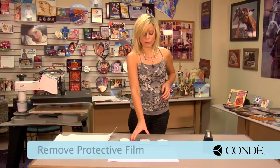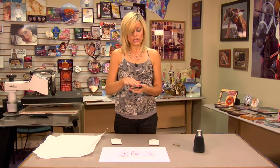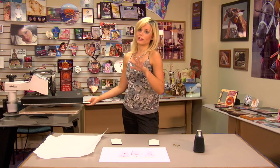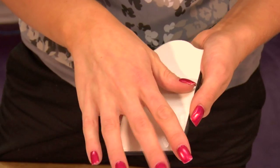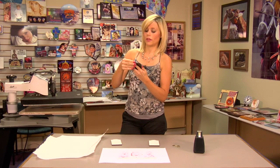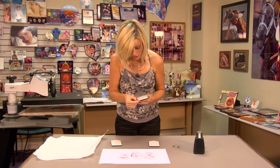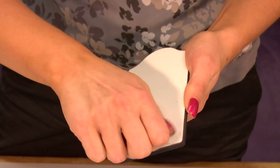Our first step is going to be removing our protective film. A quick tip: if you find that it's hard to get the film off, you can stick it under your heat press for about three to five seconds — not enough to completely melt it, but you'll see that the plastic film starts to bubble up, and sometimes this makes it easier just to get a good grip on the film. So what I'm going to do first is peel back on this. I've already put it in my press just to give myself a little bit of a head start.